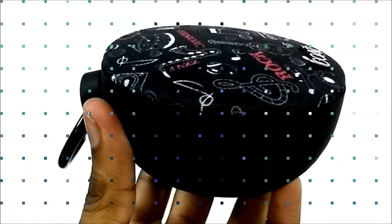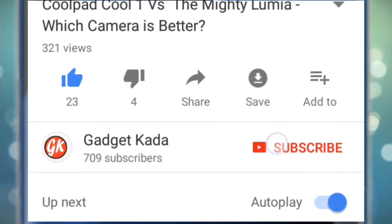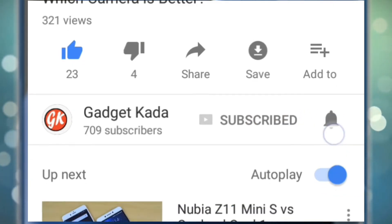So that's it guys. If you like the video please hit the like button and subscribe to our channel for more exciting videos. Subscribe to GadgetKada, press the subscribe button and then press the bell icon to get all our notifications. Thank you.